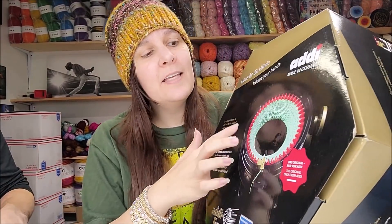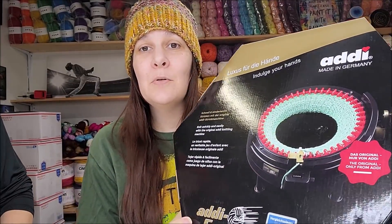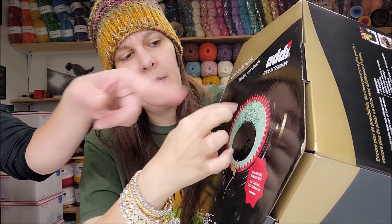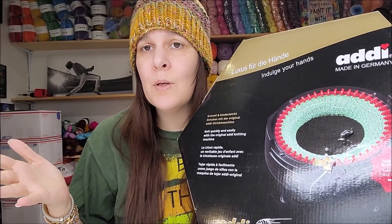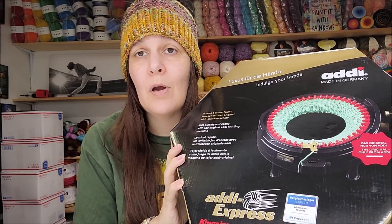This one does hats and can do flat panels that you can sew together to make blankets or cardigans. It can do circles and then you can separate it to make squares or rectangles, however long you want. I'll leave some non-affiliated links below to Amazon and maybe Addy — I usually just Google search and do price checking that way.